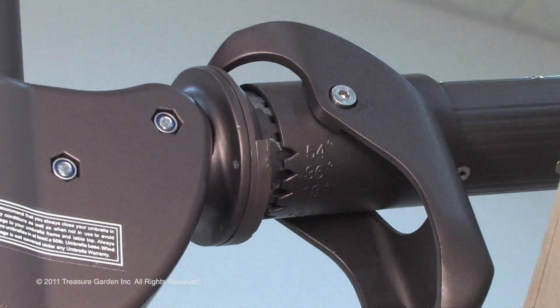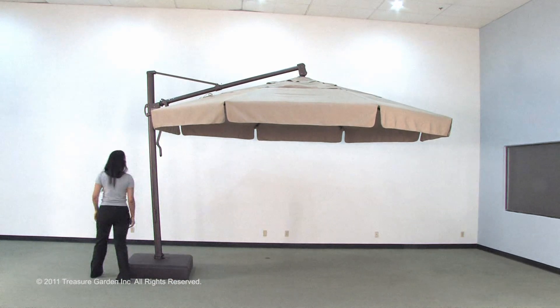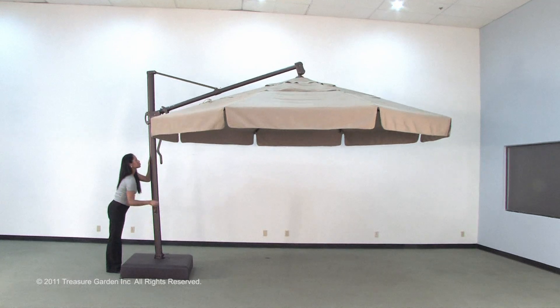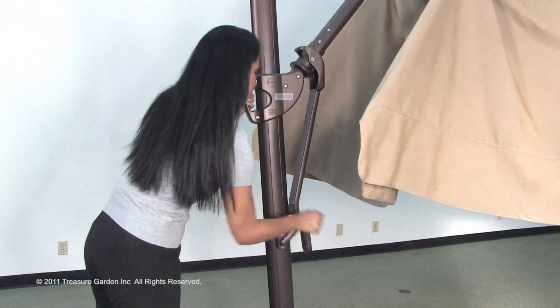Prior to closing, ensure that the canopy is in a level, non-tilted position. Slowly turn the crank lift handle counter clockwise with one hand and slide the main frame grip down with the other hand until the canopy is fully closed.